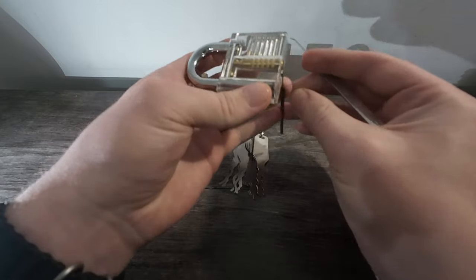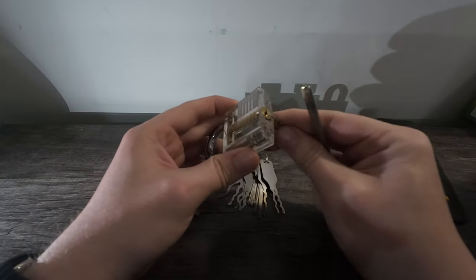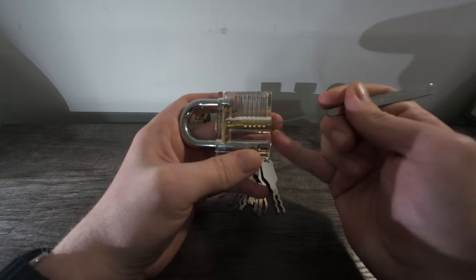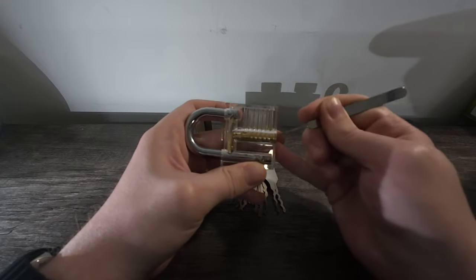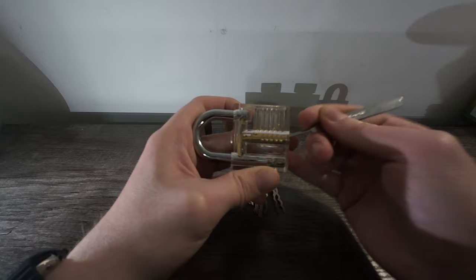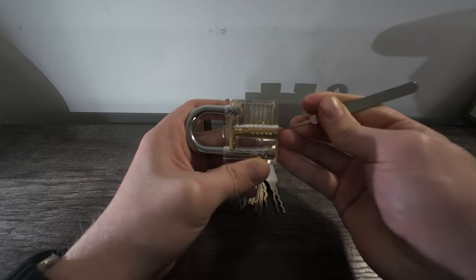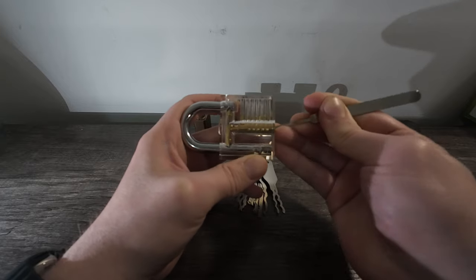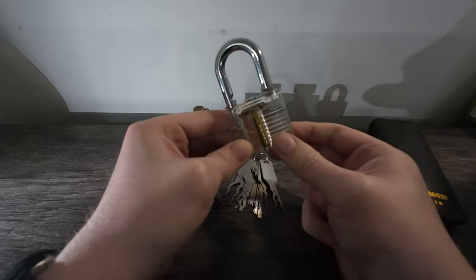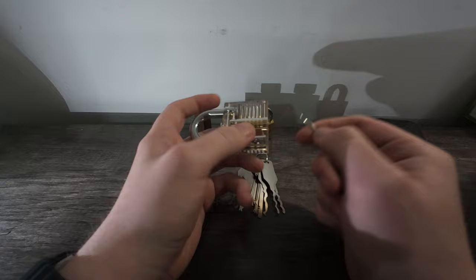First, put your tension rod in place. Just readjusting the camera so you guys can see better. Pin one won't set, pin two won't set, pin three won't set, pin four won't set, pin five, pin six — pin four set, sorry. Pin three was the last one set, and now we're open. Once you've set all your pins, you can turn the barrel.